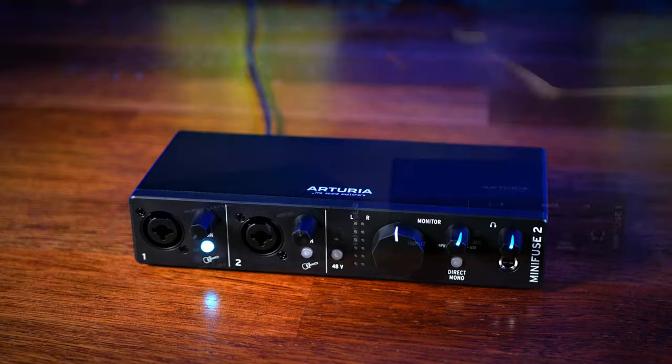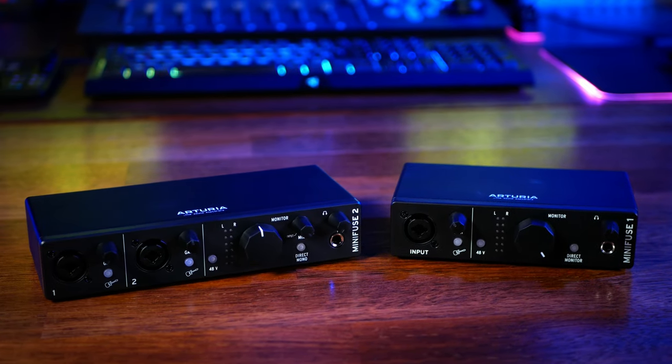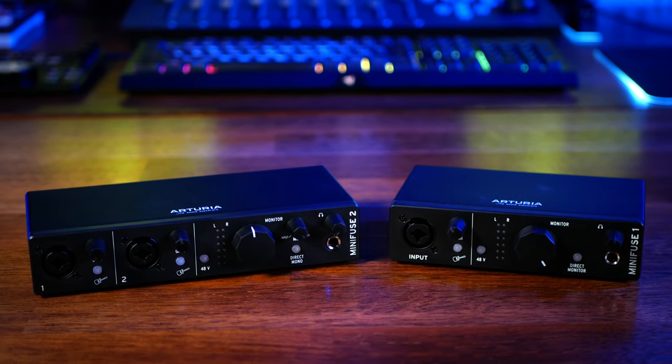As you may expect from Arturia, all knobs and inputs feel strong and sturdy, and I like the simple styling of the metal case which comes in either black or white. I mentioned at the beginning that my demo included some virtual instruments and effects which come with these models, and I think they form an important part of your purchase here. So let's take a look and see what's included.